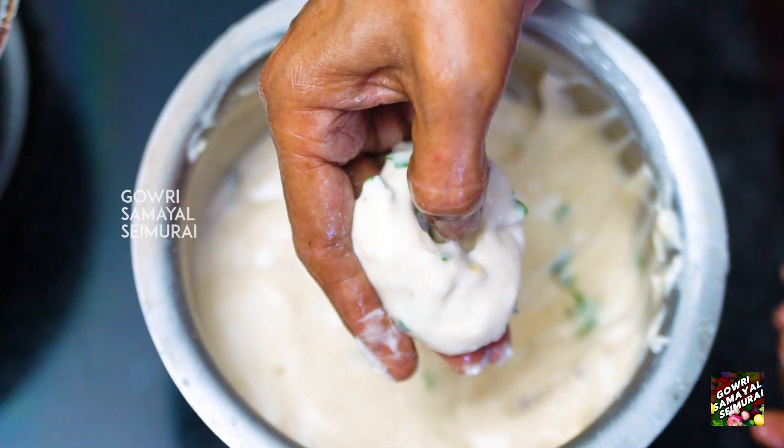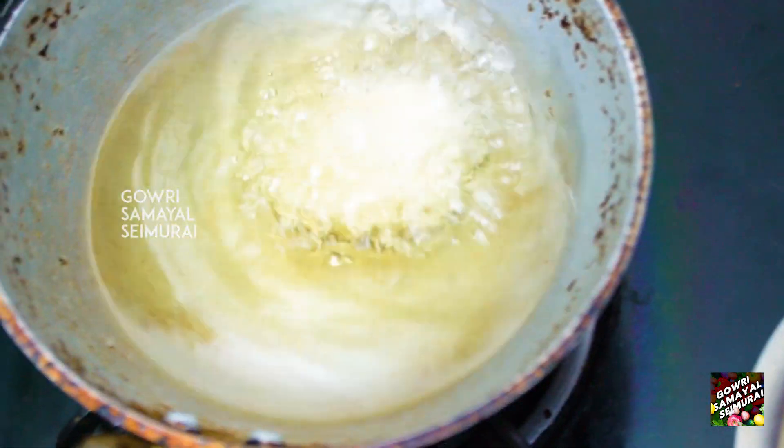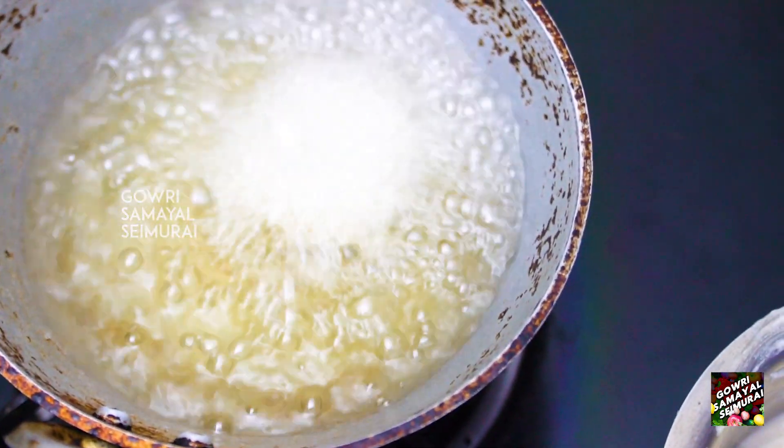Let's put a little bit of water in the oven.